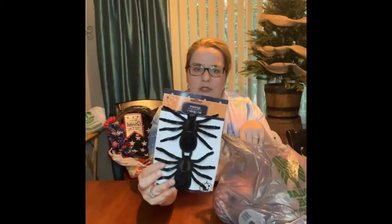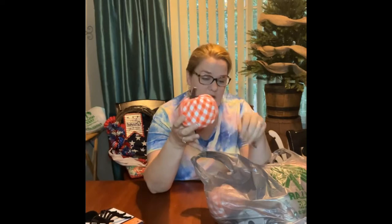Creepy spiders. They had the two smaller ones in a pack and then the large one. And I loved these, y'all — they sold something similar to this last year at Hobby Lobby and I know they were way more than a dollar. But aren't those cute?